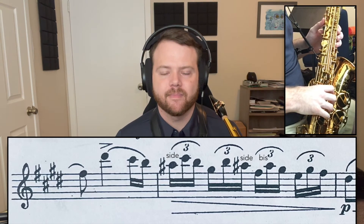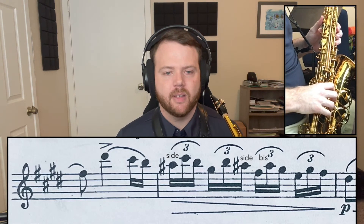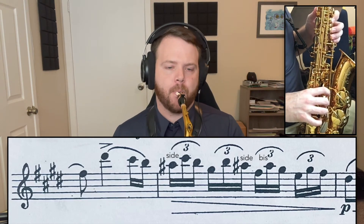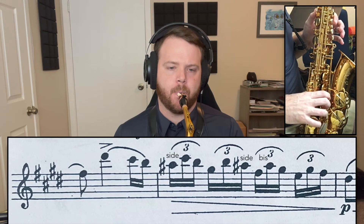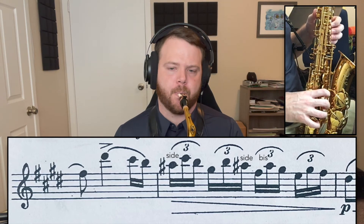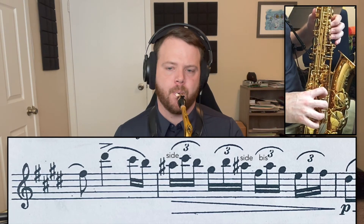Here we go. One, two, ready and go. [Plays measures 11-12 on saxophone at 50 BPM.] Nice.